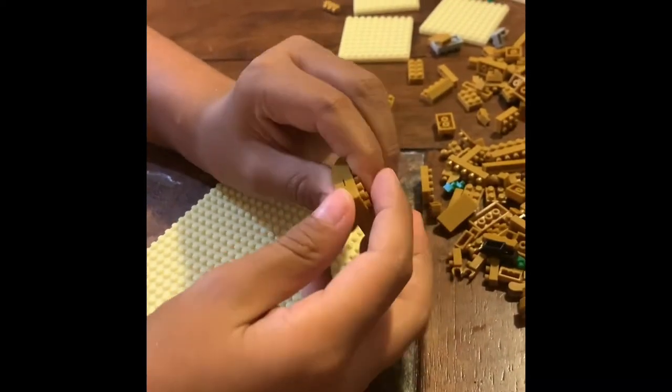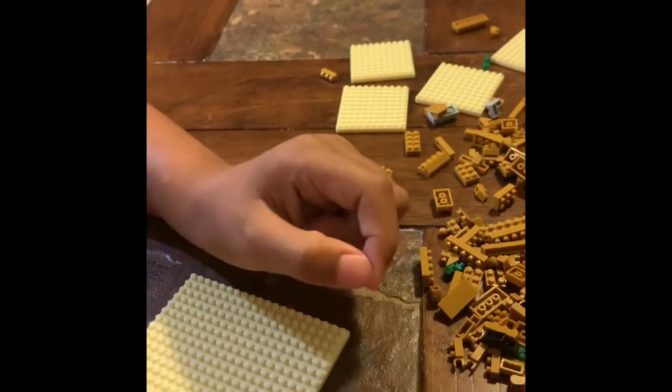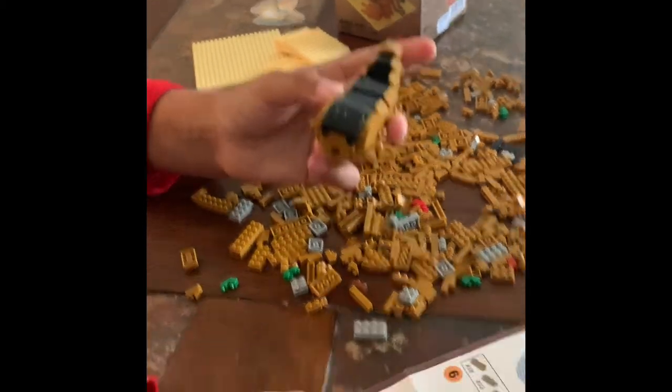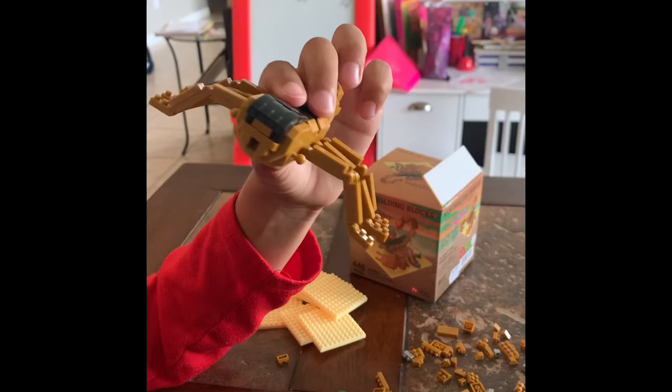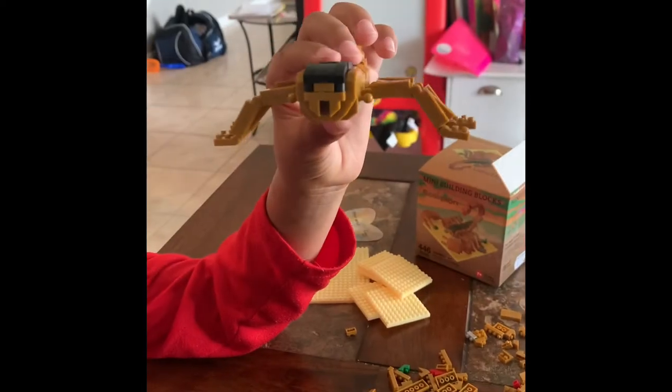I just built this — it already looks like a scorpion. We're gonna start; we just built the body and we're about to put the legs on. Hi guys, I just built the legs. Next we're gonna build the pinchers.